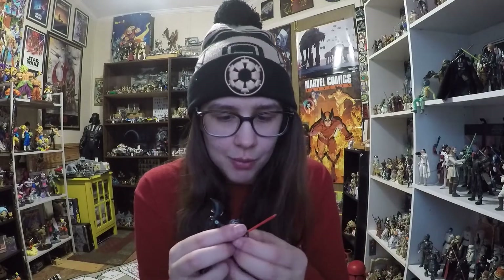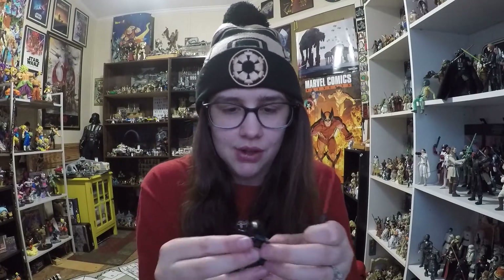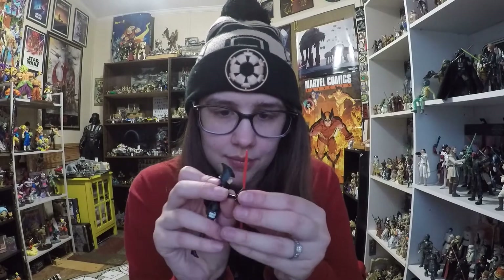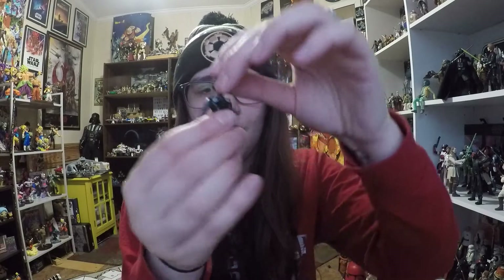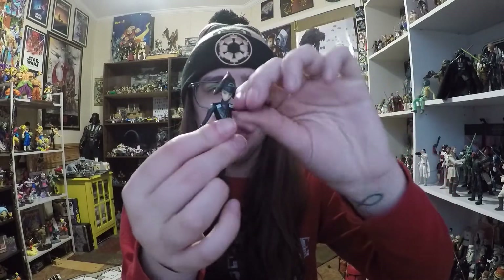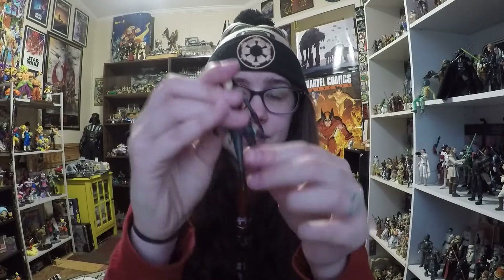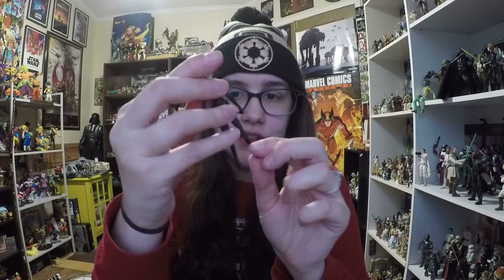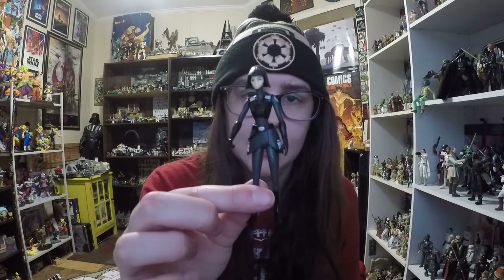One thing with the Rebels figures that's kind of annoying is they don't have elbow joints, but look how bendy the arm is — the plastic used is almost a rubber. Since it's like that, she's not going to hold her lightsaber very well. There's just no grip retention because it's so rubbery. Her head does have a ball joint, her shoulders just swivel, the torso doesn't move, and we get some hip articulation that goes back and forth with no ankle articulation — five points of articulation total, with rubbery arms.